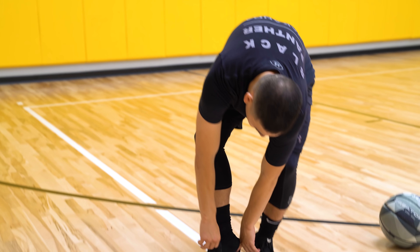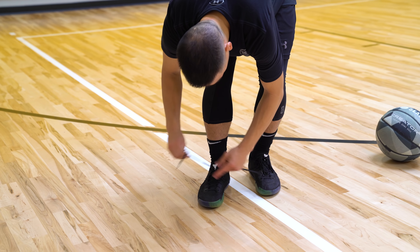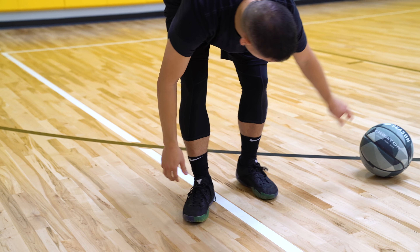In today's performance review, we're going to figure out if the Kobe AD NXT 360 is one of the best Kobes of all time, or if they're just way too overpriced.